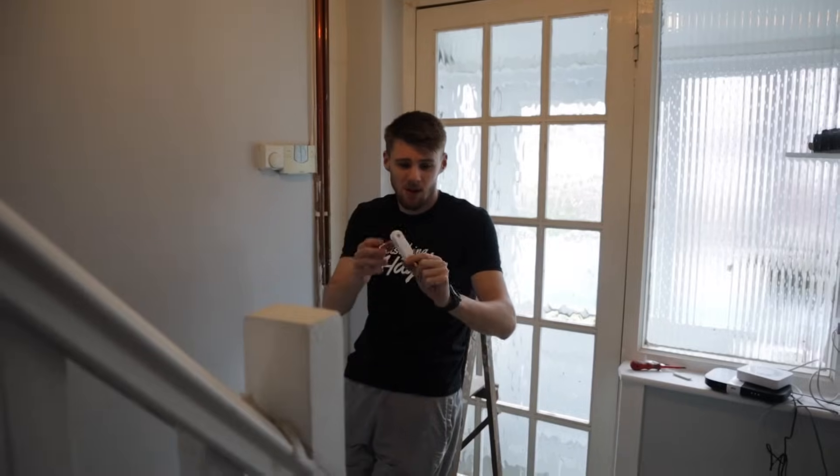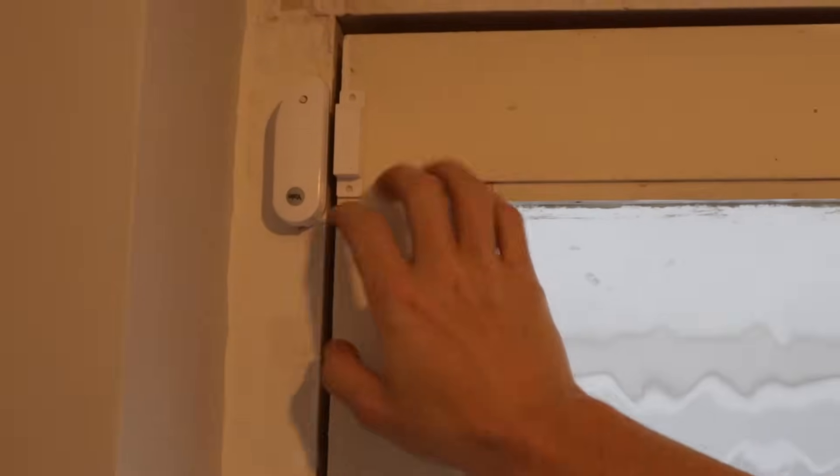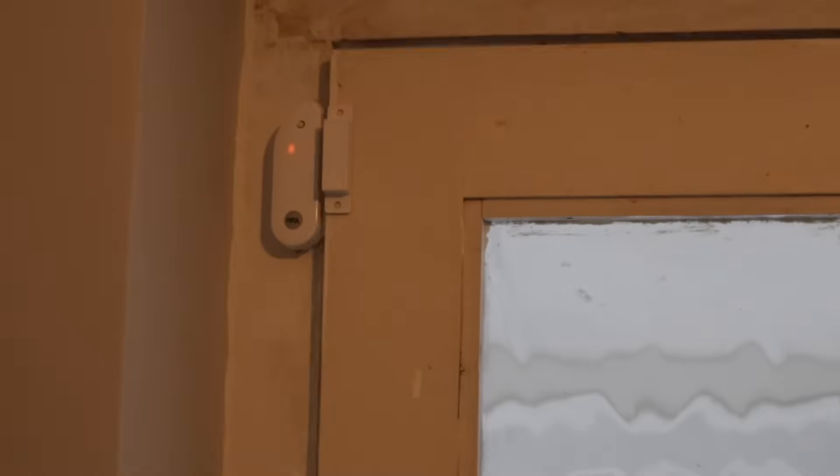Now we're on to the door contacts - we've got this little one and then this one. I'm gathering you put this one upside down on the actual door frame and this one goes on the door - it's supposed to be about 10mm away. The anti-tamper thing has to be pushed all the way in, but if you own one you'll hear it click. We've got double-sided tape so we're just going to stick it to the door. Even if someone broke in and ripped it off the door, the alarm's going to go off either way. The door contact is in place - if you take them apart and put them back together and it lights up and flashes, they're in range.